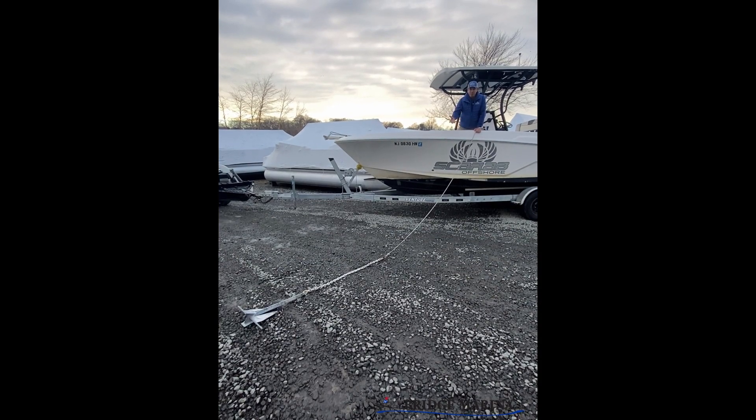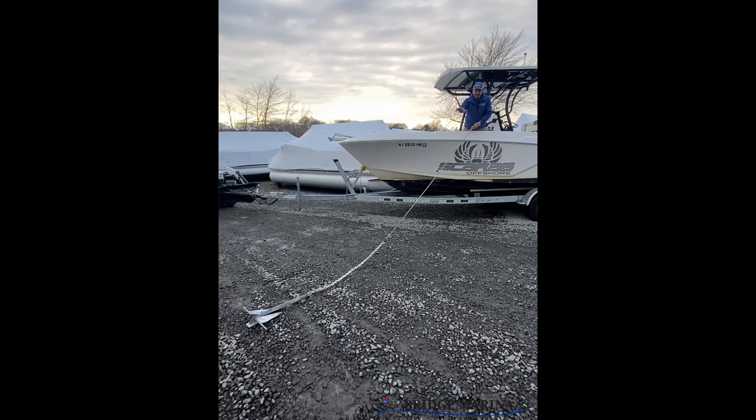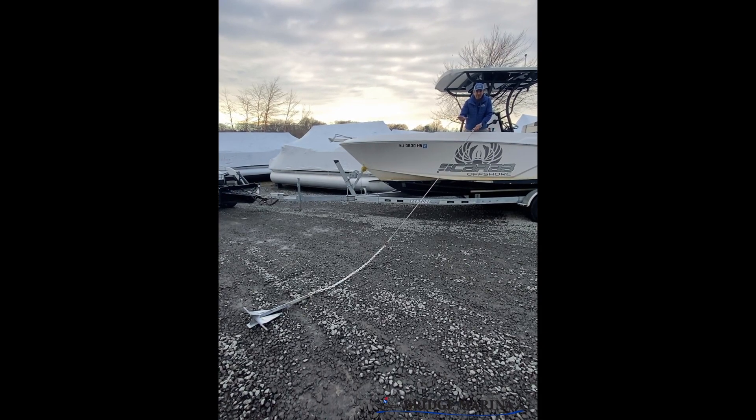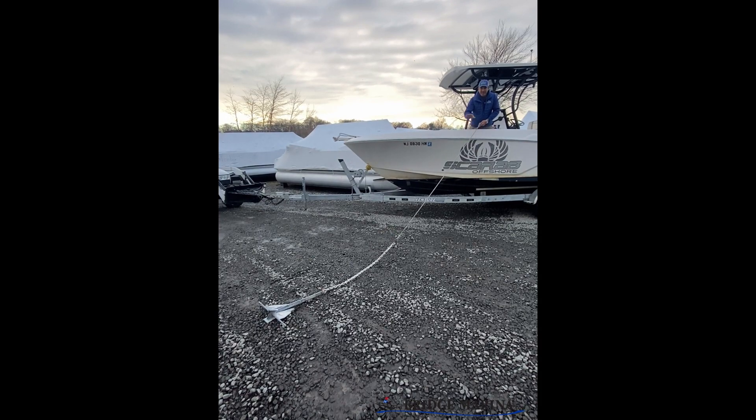Okay so now we've let out about twice as much scope as we did before, and if you notice the line, the chain, and the anchor laying much more parallel to the bottom of the water body, so there's a better chance as the boat backs up it digs in.